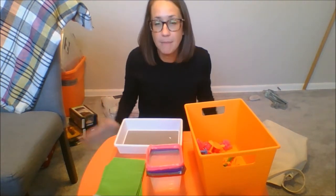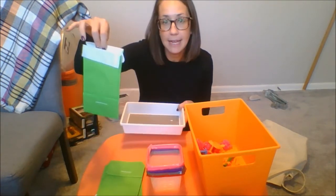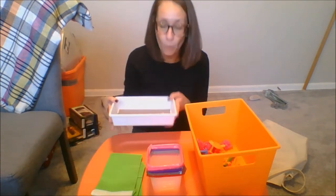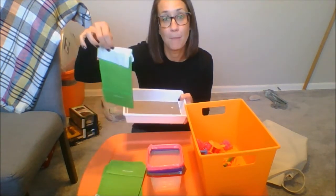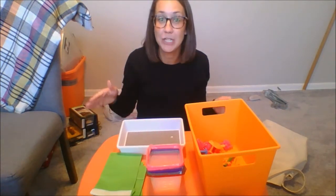An optional item that you could have is a container. If the paper bag is distracting or not a reliable work material, when it's time to assemble the bags, you can put the items in a container and then somebody at home could help you put them into the bag. We'll get into that later.